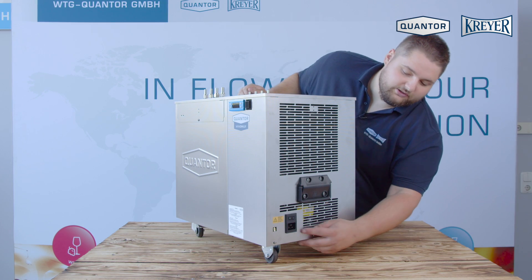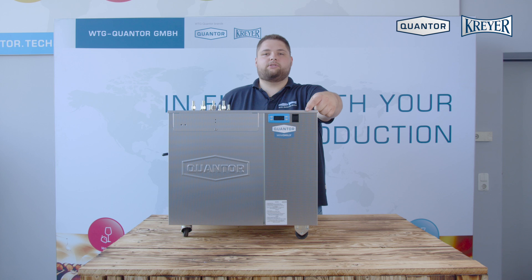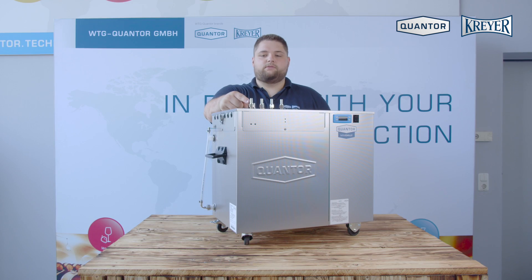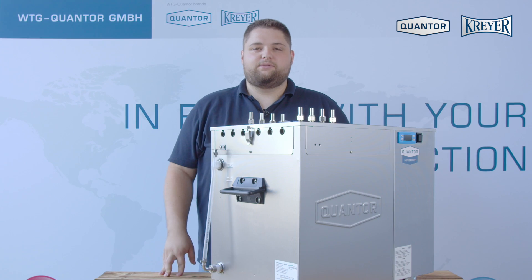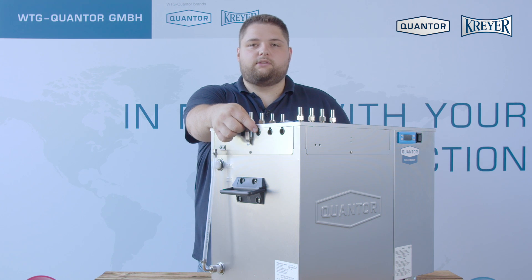On the right side of the unit you see the electrical plug and the on-off switch. The unit is equipped with an electronic temperature regulator and stainless steel barbs to connect the piping and the submersible pumps. To fit in the submersible pump you can use the wire protected holes.